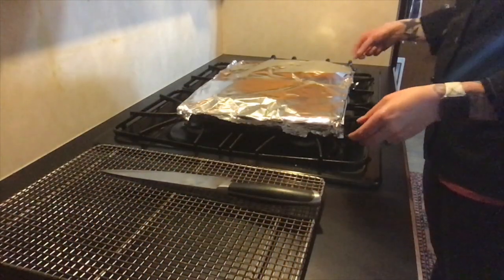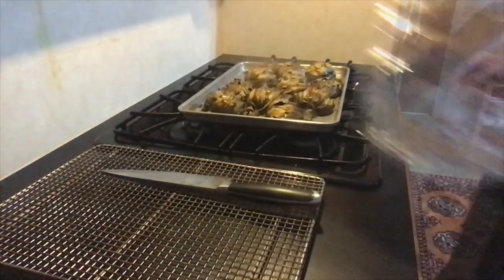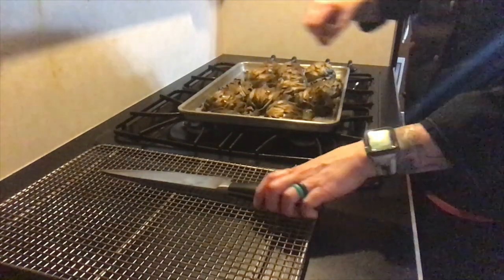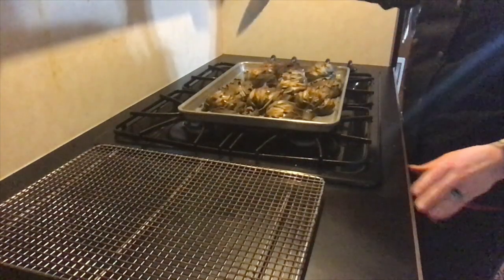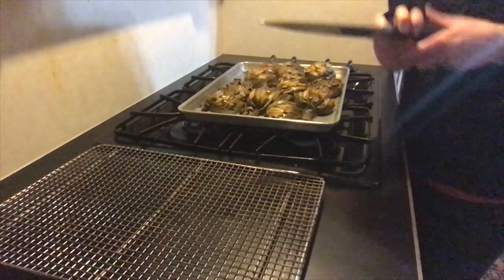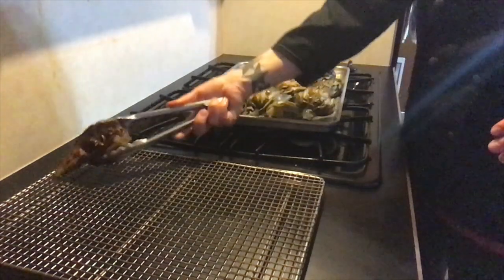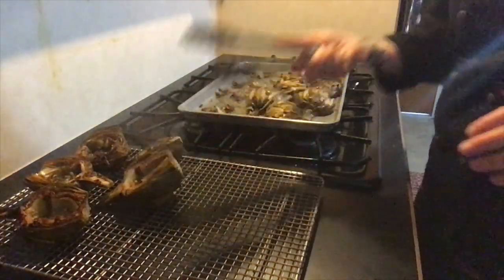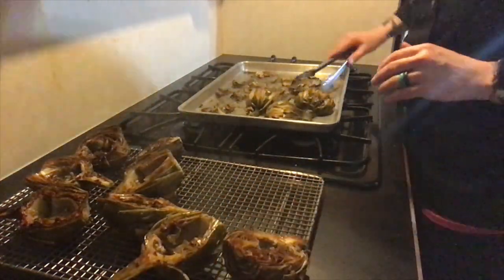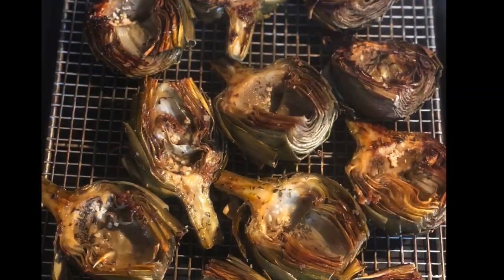Now we've pulled our artichokes out of the oven and it's time to see if they are ready. Remove the foil — you know your artichokes are ready because the leaves pull off very easily, or you can check the stem with your knife, which should go in very smoothly and come right back out. We need to transfer our artichokes to our cooling rack. If you don't have a cooling rack, you can put them onto a plate. If you leave the artichokes on a hot tray, they will just continue to cook and we don't want that.